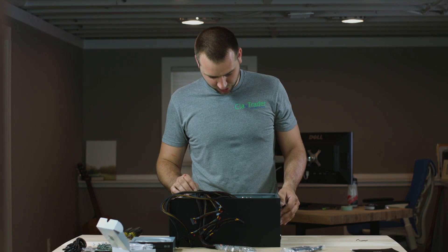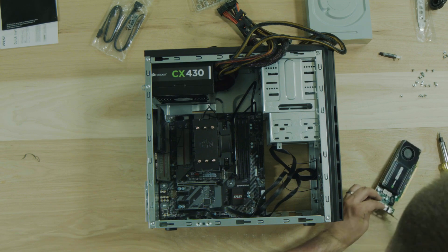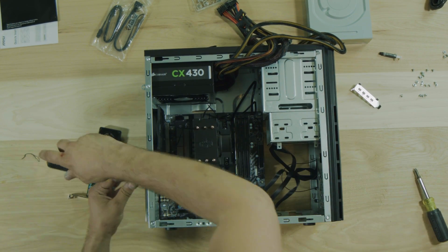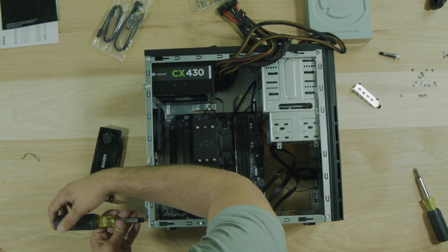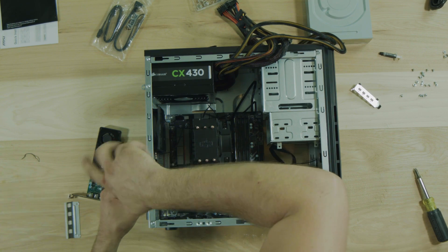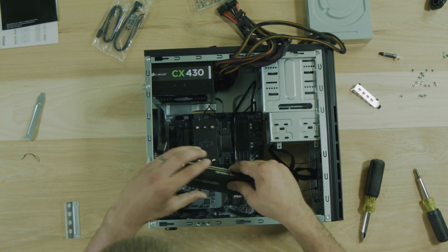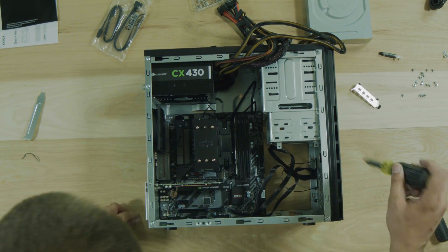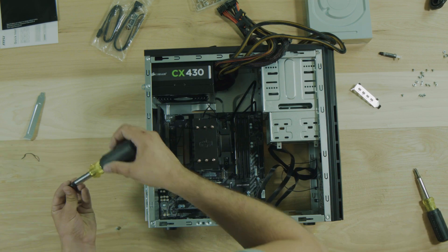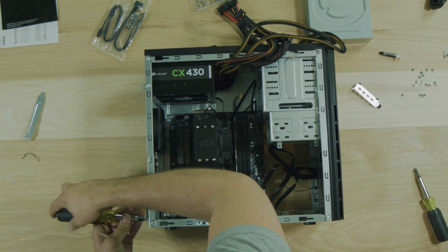Let's do the video card first. It came with this little half height bracket on it but we need the full height bracket - it came with that as well, so we unscrew it. Now we can line it up in here. We've got to pull out these back panels so we can actually slide it in. We'll pull off both panels and pull out this blank card here - that'll free up a spot in the back. We open up these little clips with the locking mechanism and this will just slide right in there, locks in the back, and then we screw this end back in. Our video card is all set.